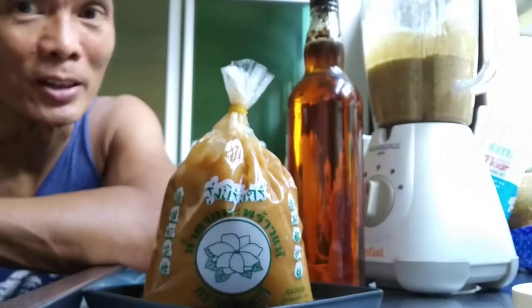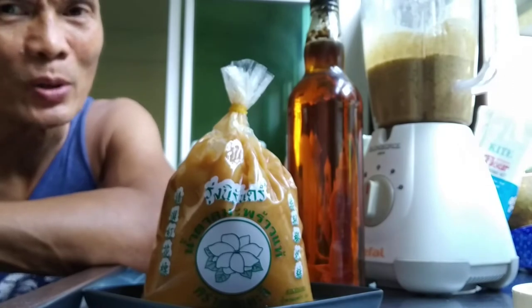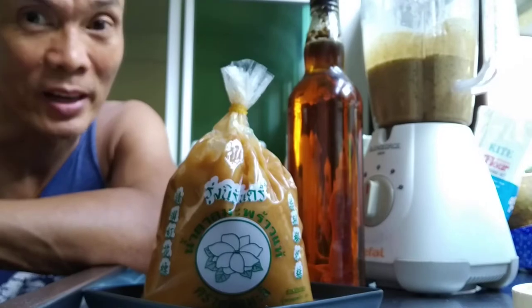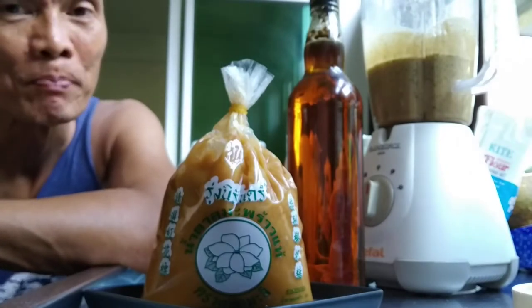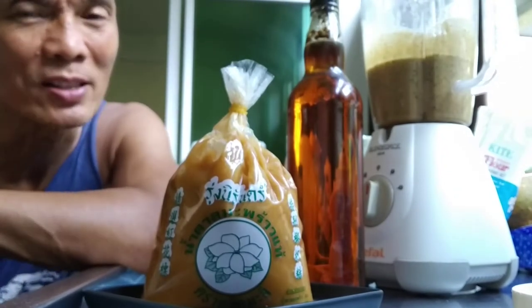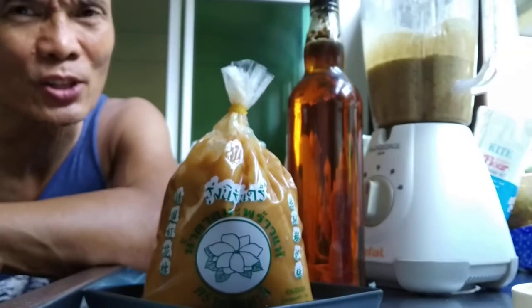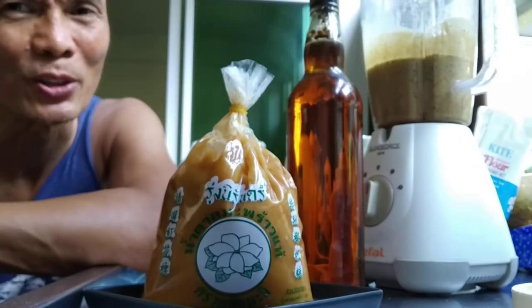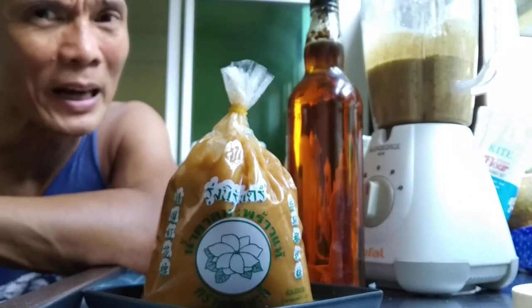Initially after putting the peanuts in the blender and tasting it, there was a little aftertaste — a taste you don't really get when you eat raw peanuts or peanuts bought with the kaffir leaves. But once ground and turned into a peanut butter consistency, you taste it. So I initially put honey, not to sweeten it, but simply to mask that taste. It was still there — it's not bad, but it shouldn't be there.